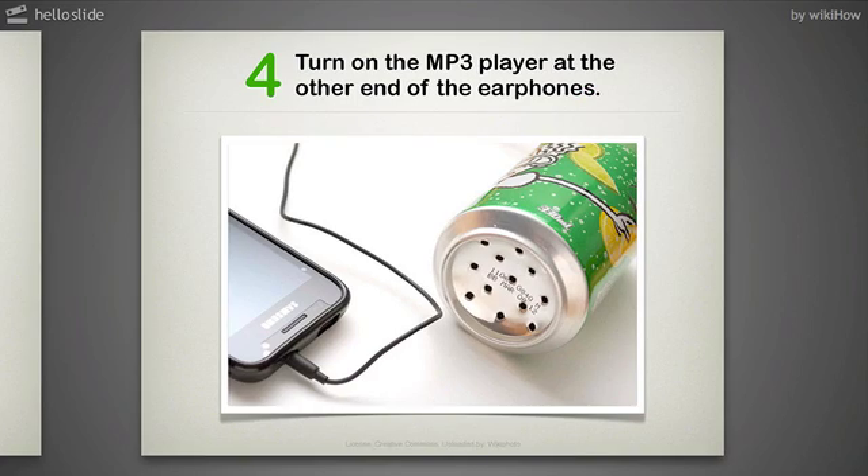Step 4: Turn on the MP3 player at the other end of the earphones. Turn up the volume until it's loud enough to hear. It may take some volume adjusting to hear the sound well enough, but once you have the volume accurate, the sound should be clearly audible.